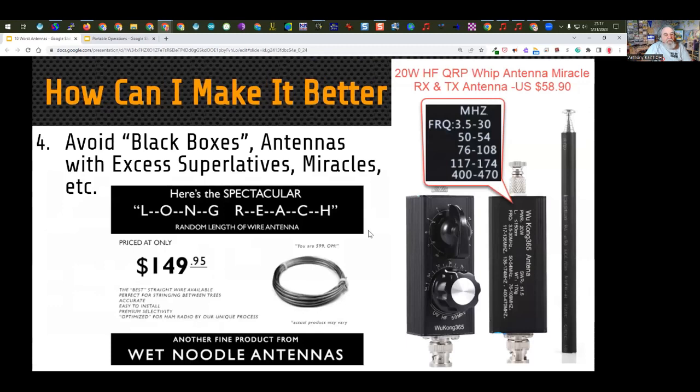Number four in 'Make It Better': avoid black boxes and antennas with excessive superlatives — especially with the word 'miracle,' 'super,' 'maximum,' or anything along those lines. Over on the right we have an antenna shown full size — less than four inches for the control box, with a whip extending to about five or six feet. This one claims to tune from 80 meters all the way up to the 440 UHF band. Because it's only six feet long, we have to provide inductance and capacitance via two little knobs to match it to the coax on any of these bands.